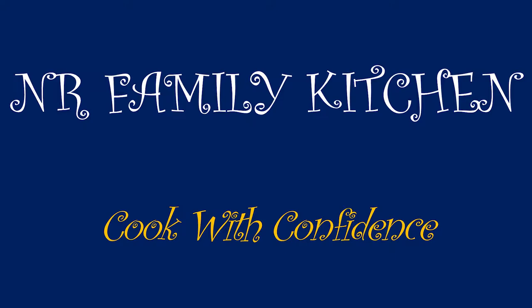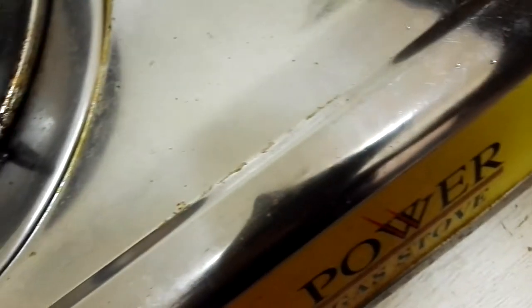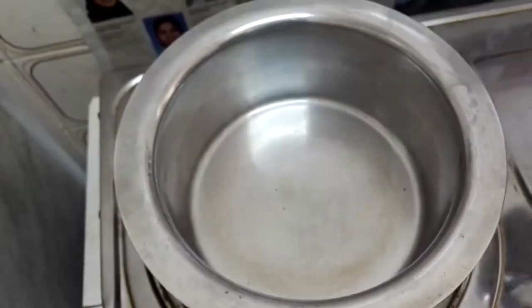Hi friends, welcome to NR Family Kitchen. In today's video we will learn how to make tea. Tea is a hot beverage liked by all. So let's start.